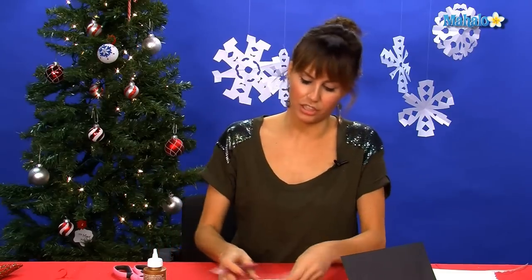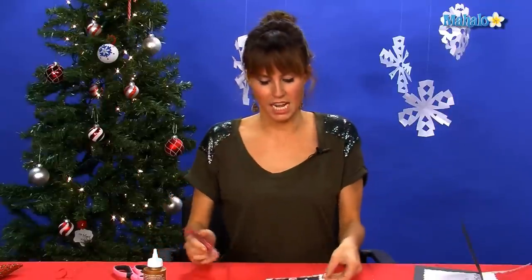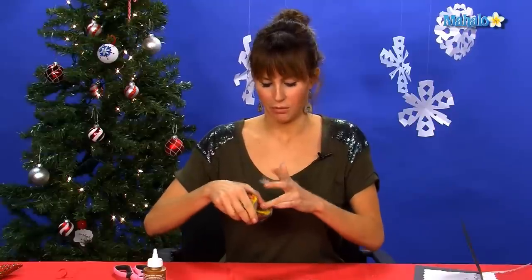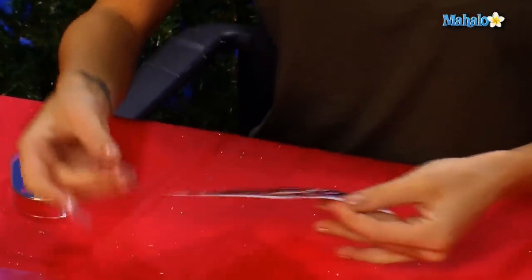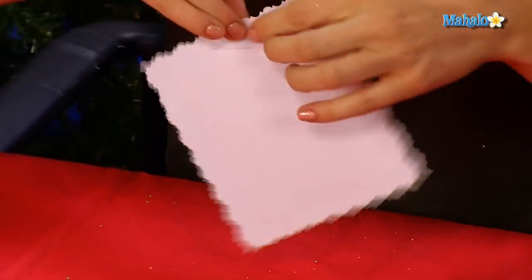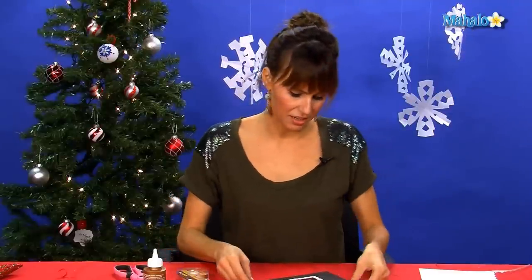To be extra fancy schmancy, I'm going to take my glitter glue and do a little outline of glue around the photo. Next, we're going to take four pieces of our double-sided tape and put one on each side on the back of our frame. And we're going to put it right on the front. To finish off our beautiful card, I think just one or two little decorative stickers in the corner.